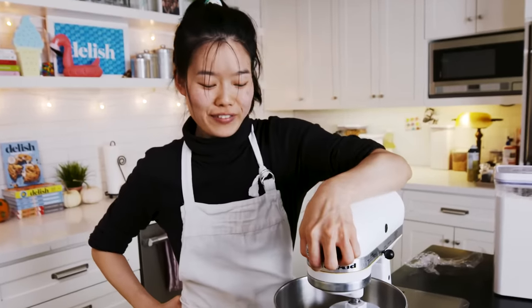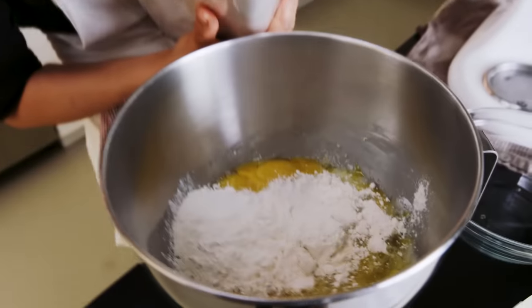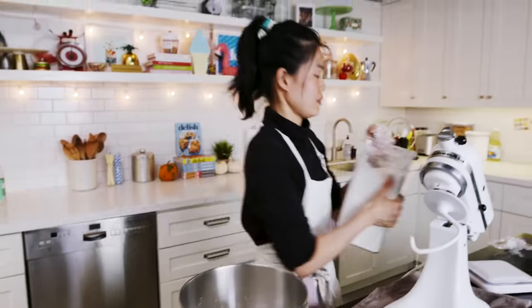I forgot something — I forgot flour. That's pretty important in bread, huh? It's about 384 grams. All right, now we're ready.